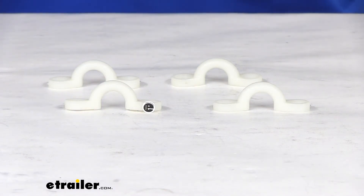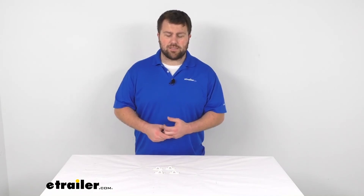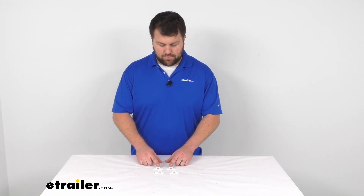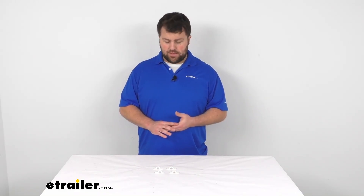So you can hold down both sides of your bimini top with those support straps. Keep in mind the support straps are not included — those would clip on to these — so you should probably already have those if you're just replacing these. If you're adding a bimini top, you will need to pick that up separately.